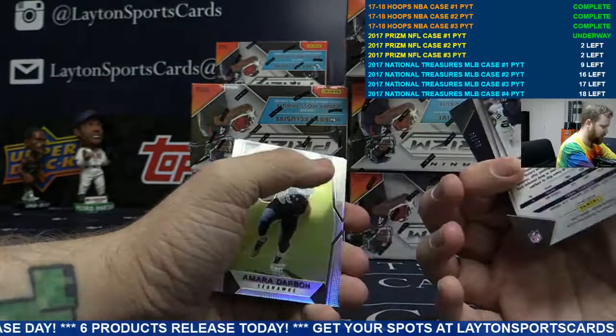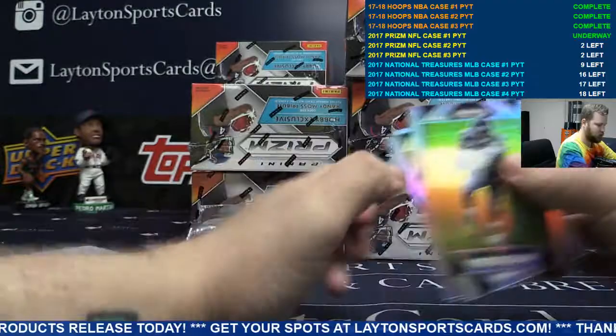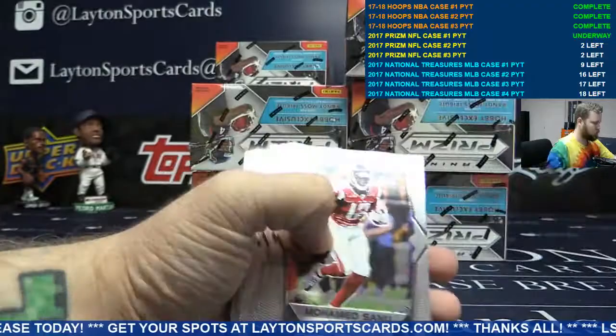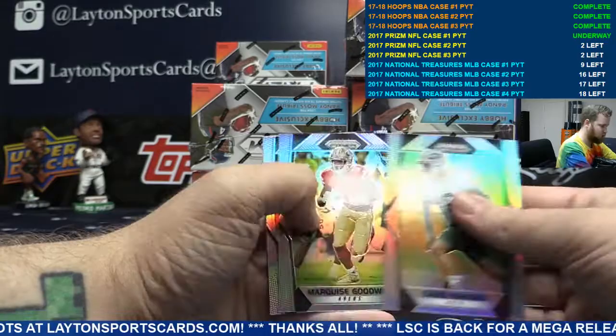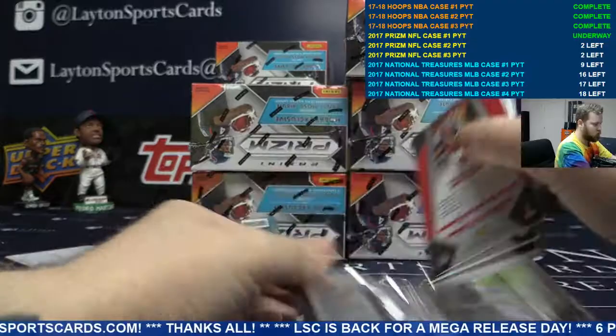Terry Bradshaw green, DeAndre Hopkins to 99 for the Texans. Andrew Luck on the back. Base. JJ Watt insert, orange Mike Evans for the Buccaneers, to 275.